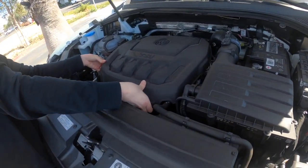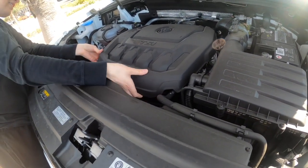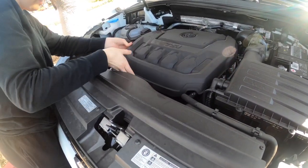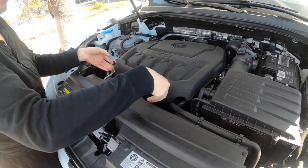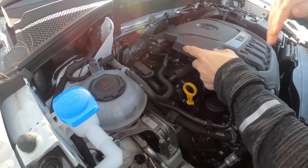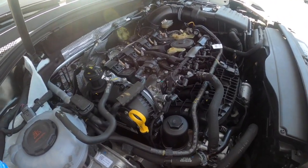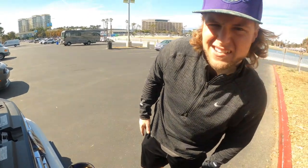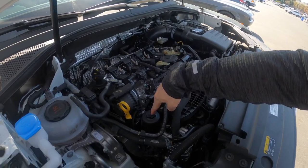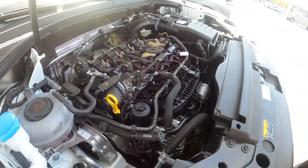Alright, so we got the hood open. Now we have to pop this thing off to get access to the engine — the oil filter. Should be able to just pull it right up. There you go, it's a tight little sucker. Just gotta pull it. Good job. She got access to the filter here and the oil here. Ready, set, go girl. Let's get started.